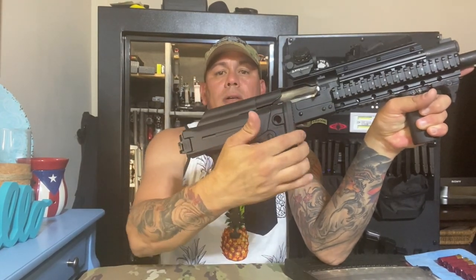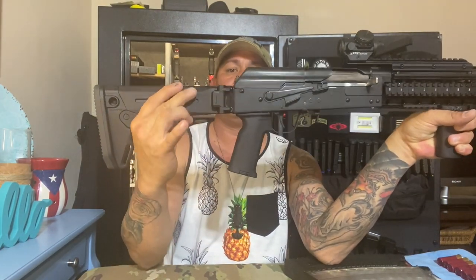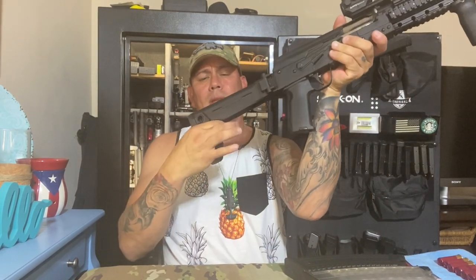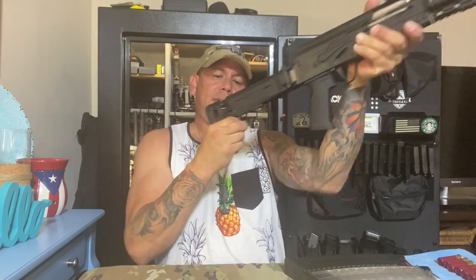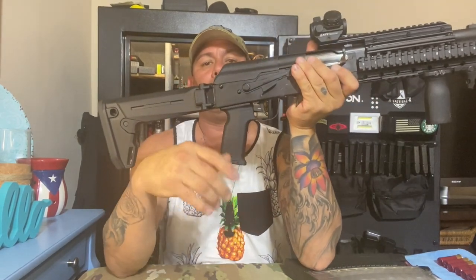I did the buttstock — it's from Magpul. It's a foldable and adjustable buttstock. It's new so it's a little stiff. I also have a Magpul grip too.